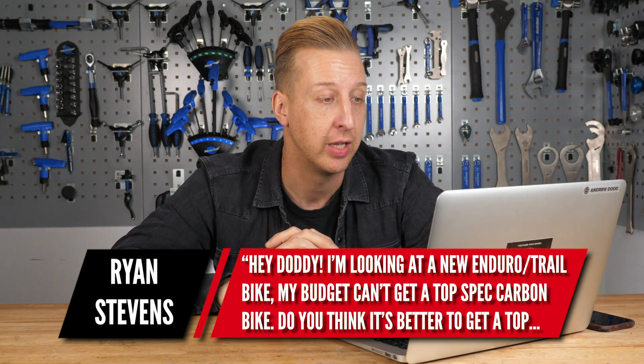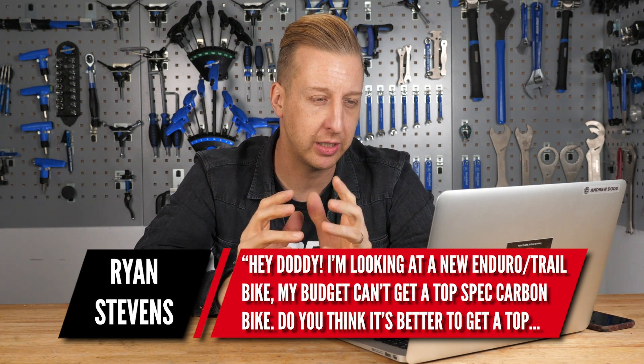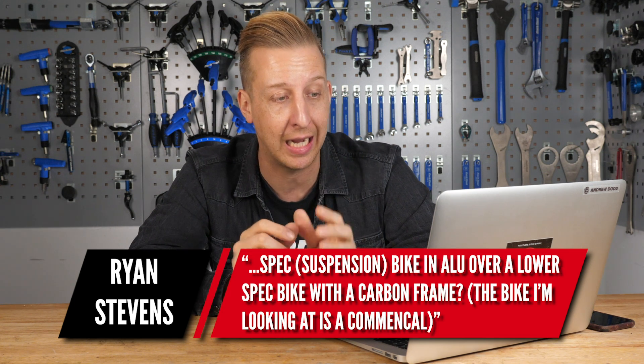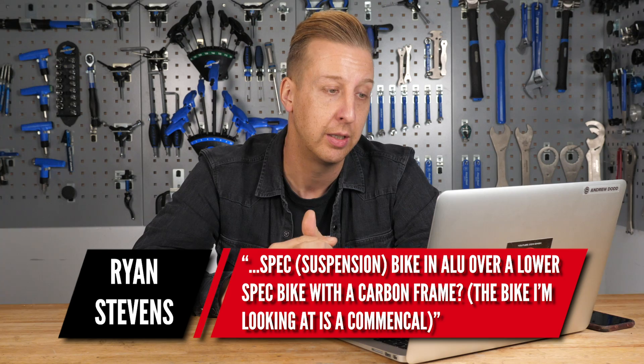From Ryan Stevens: Doddy, I'm looking at a new enduro or trail bike. My budget can't get to a top spec carbon bike. Do you think it's better to get a top spec suspension bike in aluminum over a lower spec bike with a carbon frame? Thanks, really enjoying the show. Well, thanks for the props. Personally, I would pick the better specced aluminum bike.